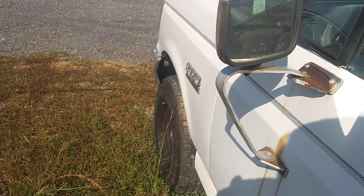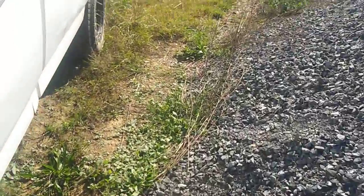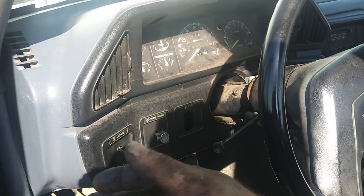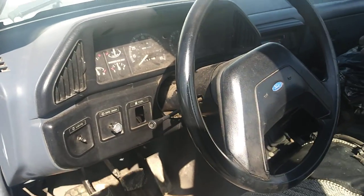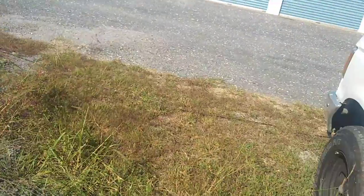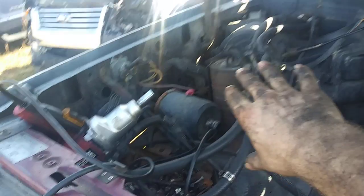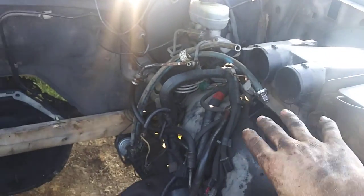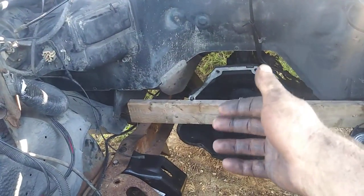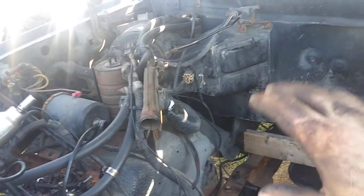Now if you get into the '92 to '96 models, those have the digital cluster and newer dash. I actually like this older dash better. I love this truck because it's a non-AC truck, so once I get rid of this air box and clean up all the wiring, it's going to look really nice and clean under the hood — we'll have all kinds of room, plus the benefit of the overdrive.